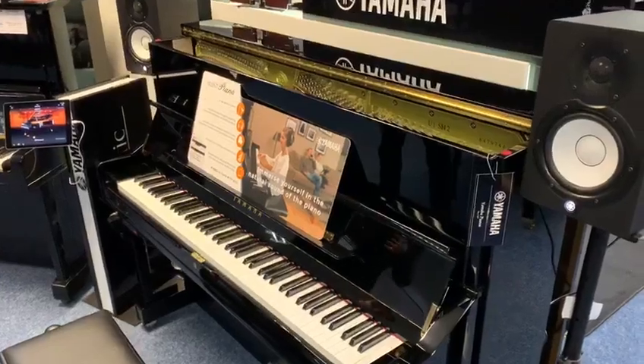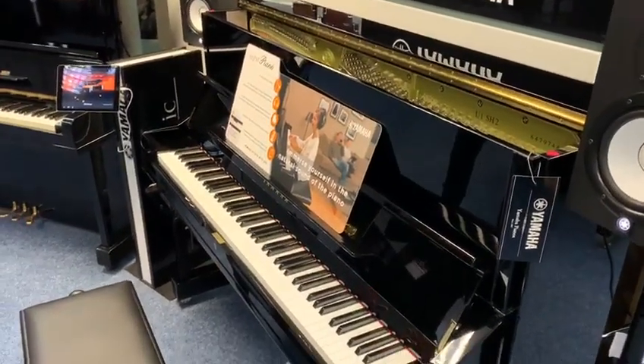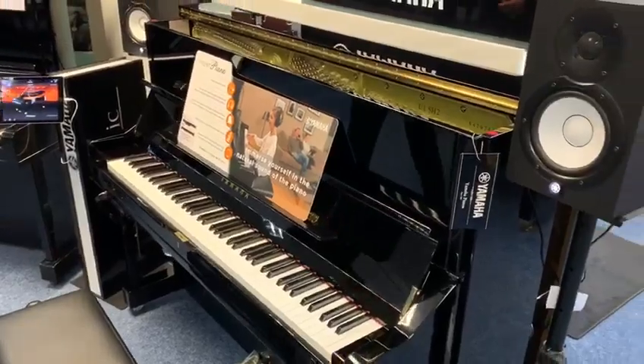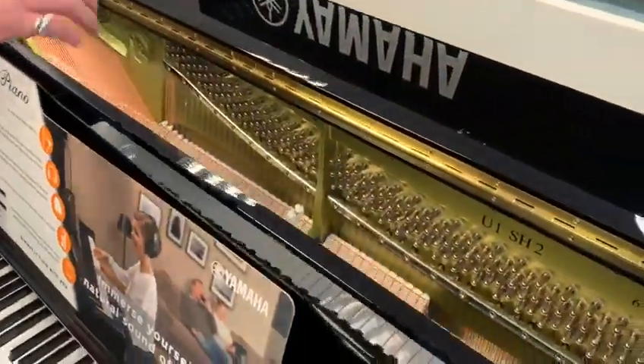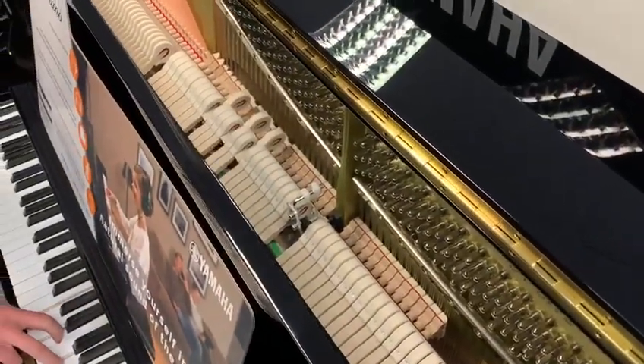The great thing about this is it can be used as a sound piano, but you've still got the action of an acoustic piano. If you look inside here at the top of the piano, you've still got the hammers and everything in there to give you that acoustic piano feel.